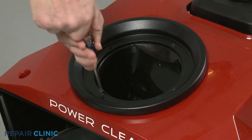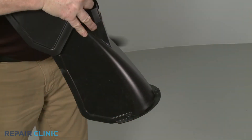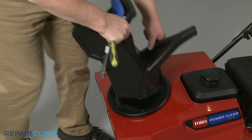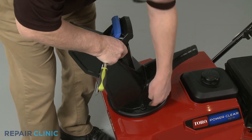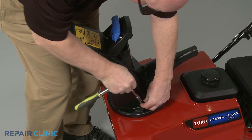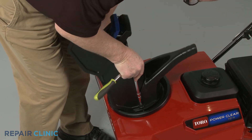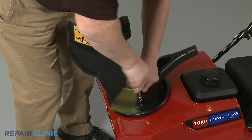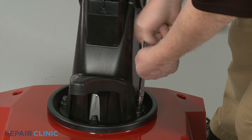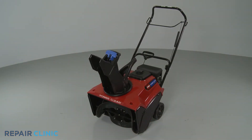Thread the screw. Align the handle on the chute, then position the assembly on the ring seal and thread the three mounting bolts to secure. Your snowblower should now be ready for use.